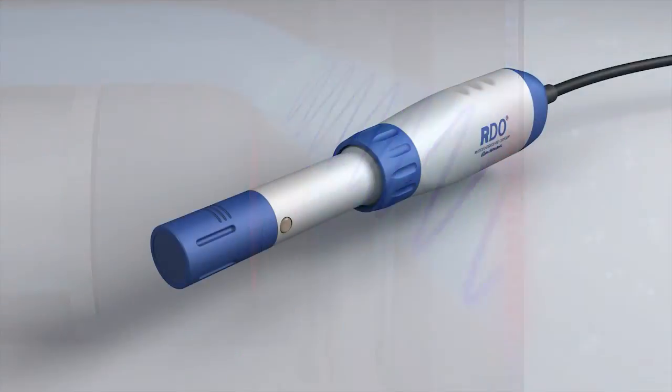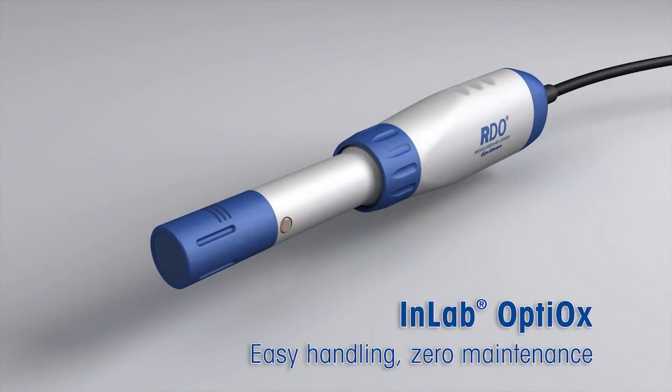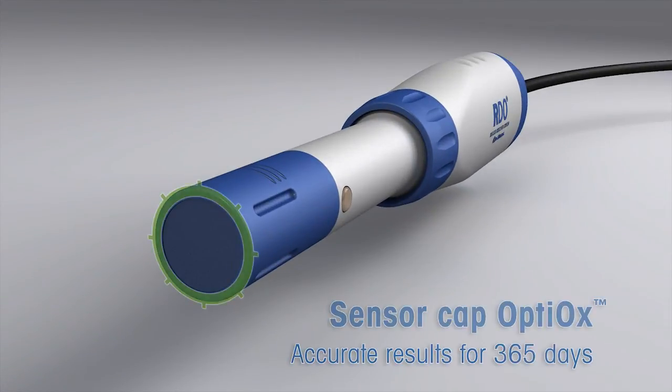In contrast to the fragile membranes of other sensors, the Optiox sensor cap is very robust. To guarantee optimum performance, the sensor cap has a maximum lifespan of 365 days. An internal clock informs you when the next cap replacement is due.